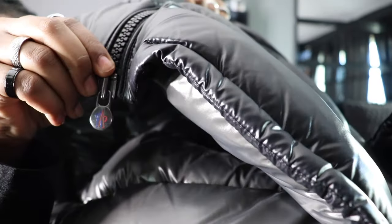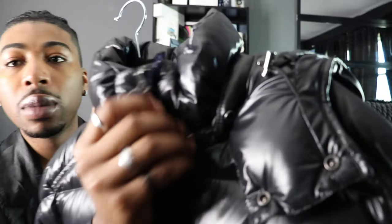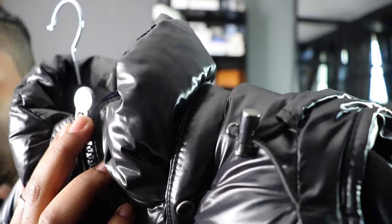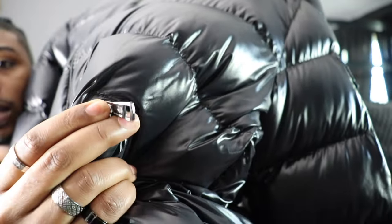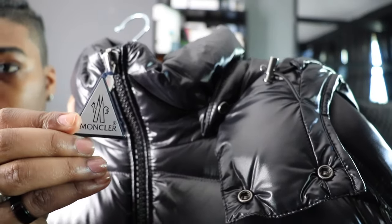As we come up, it is double-zipped. You can see the Montclair logo and under it, it says Montclair. Coming up to the top, you see the logo and then under it, it says Montclair again. Coming down, I do have two zipper pockets on each side. On the zipper pockets you do have the Montclair logo on both sides. The hang tag also says Montclair.